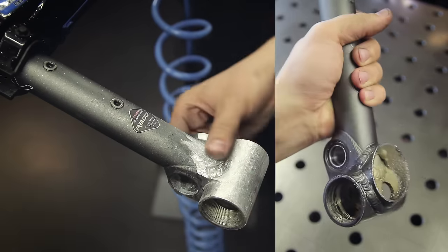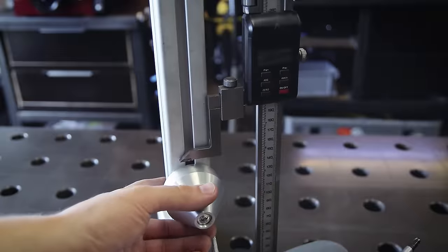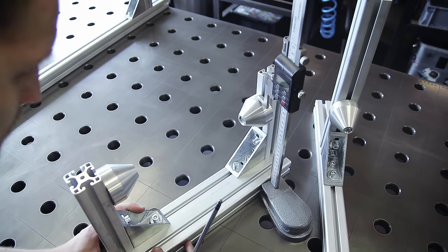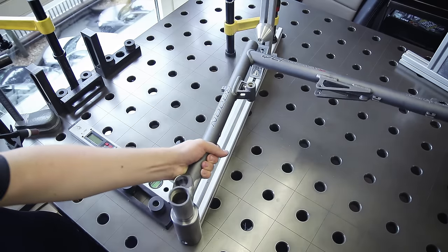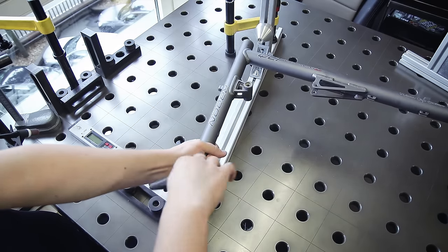Now it can go into my new frame jig, which works in conjunction with the welding table. This jig is another one of those things I would have liked to show you in more detail, but I could probably do a 30-minute video just covering it — so I will show you those things in another video. For now we're going to focus on the bike itself.